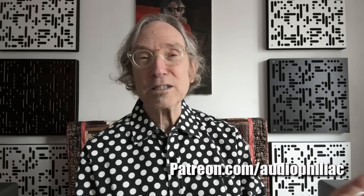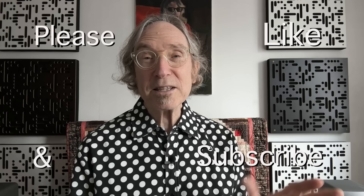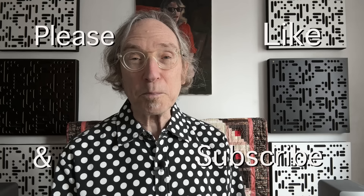My name is Steve Guttenberg and I am the Audiophiliac. If you like what I'm doing here, please consider contributing to my Patreon — the address is on screen. Patrons get more direct access to ask me questions. You can join for a couple of months and then leave, or some people stick around for years. Please also consider subscribing and hitting the like button on any videos you actually like. If you don't like them, that's okay — we can still be friends. My work here is at last 100% complete. Hope to see you back very soon, bye bye.